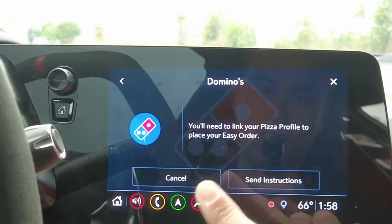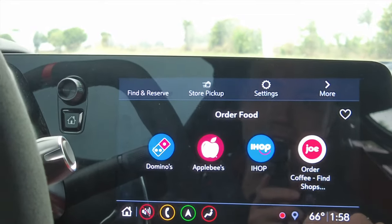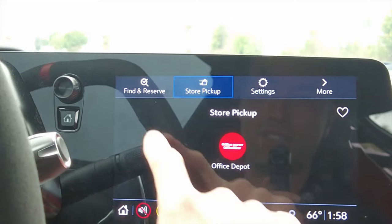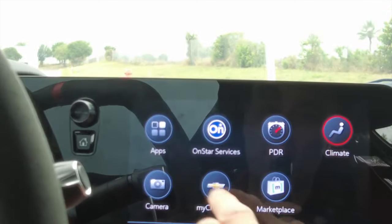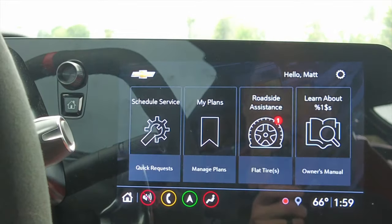Order food is crazy — you can order Domino's pizza right from your car, you just need to link your pizza profile. There's also store pickup at Office Depot, find and reserve parking, Priceline, and Yelp — all from your car.